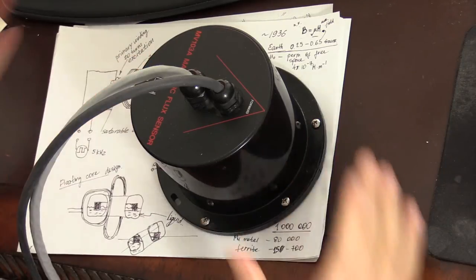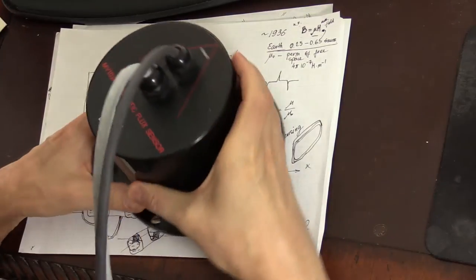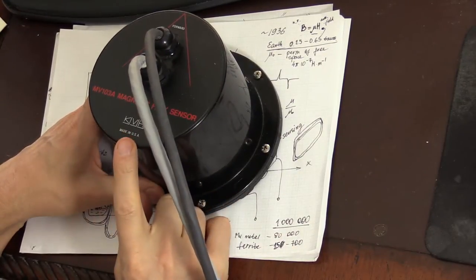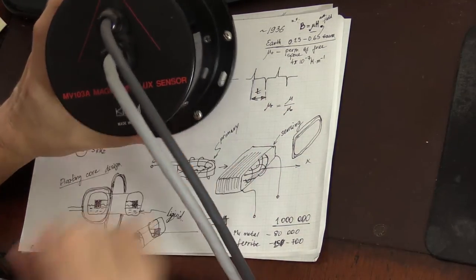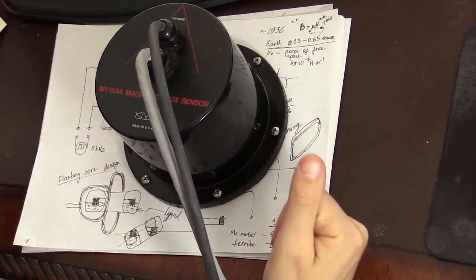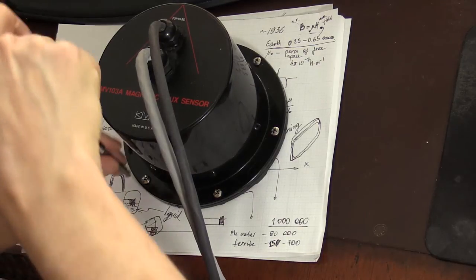This is the device I was talking about. It comes in multiple models, and this one in particular is made by a company called KVH in the USA. The model is MV103A, a magnetic flux sensor. Let's take it apart and see what's inside.